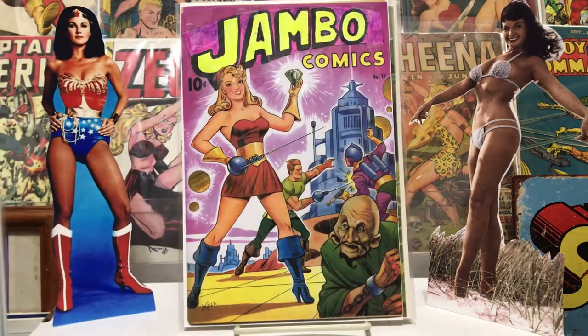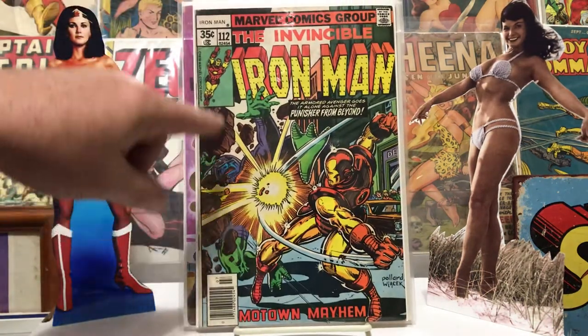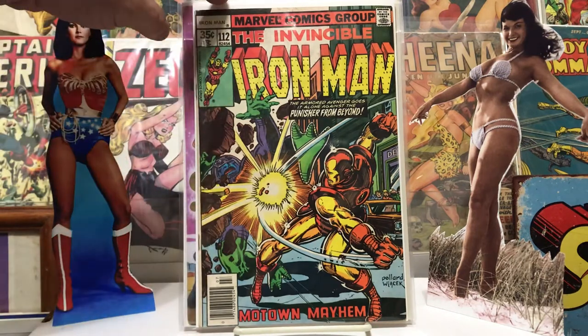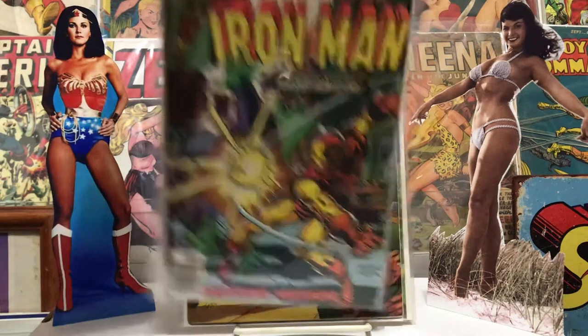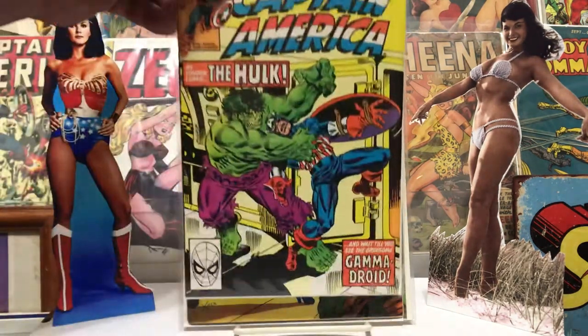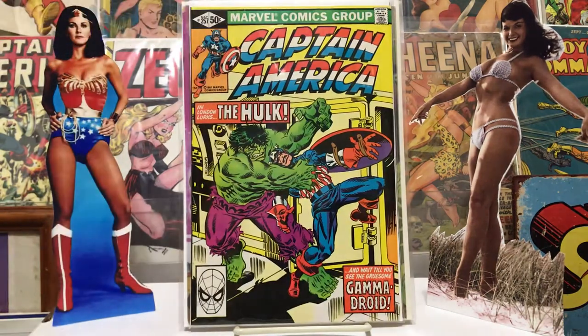This one I thought was just cool — it was out of the dollar bin, Iron Man #112, but it had the Punisher. This is only the other time I'd seen him, aside from a Fantastic Four story from the silver age. That's pretty cool.